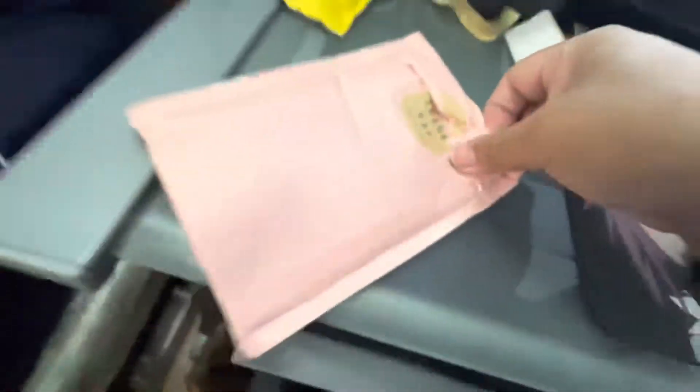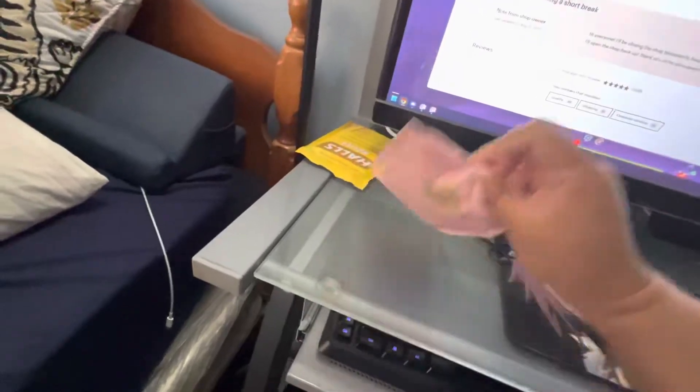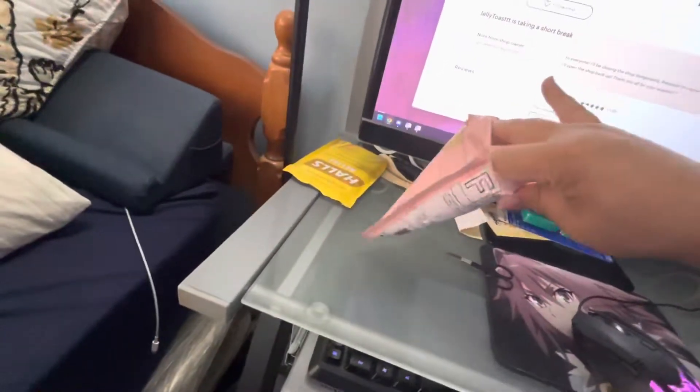Let's see, I'm trying to cut it. Oh shit. Jank-ass unboxing, sorry guys. Okay, screw this, sorry guys.